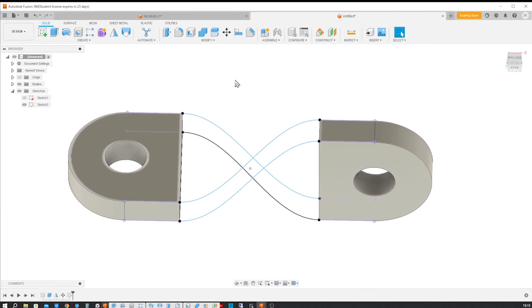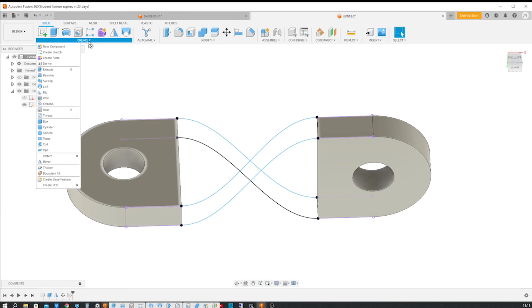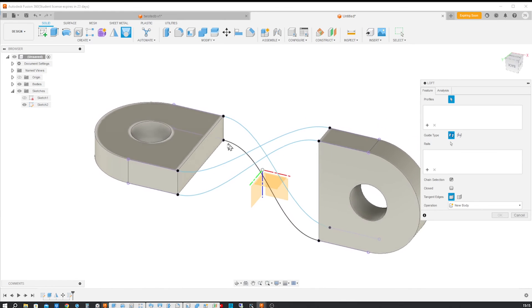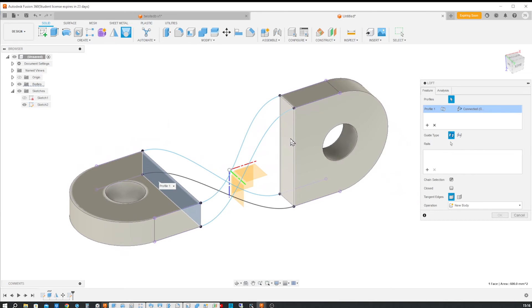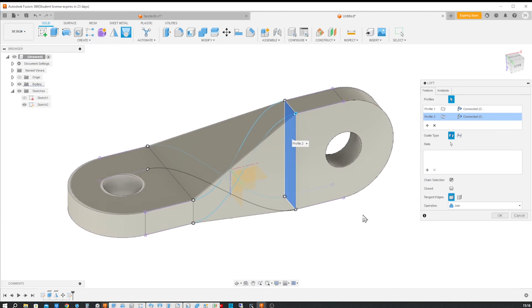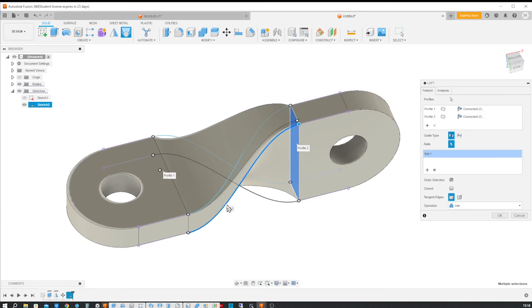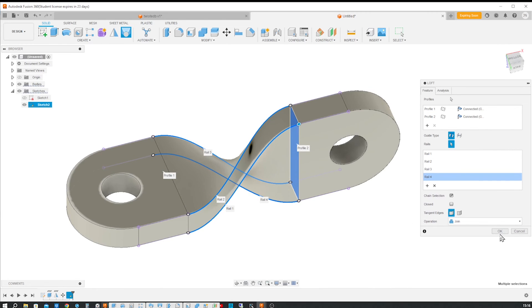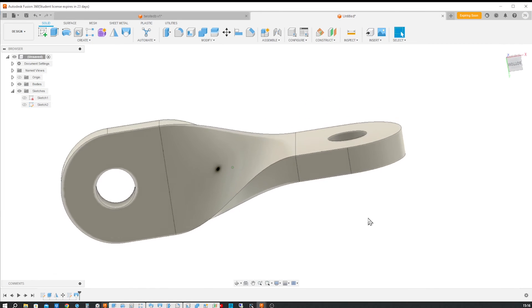And now let's take the loft command. So as a profile, I'll just pick that face, and the next profile is that one. We get a preview of how that would look now. But now let's pick our rails here, joining the three parts into one.